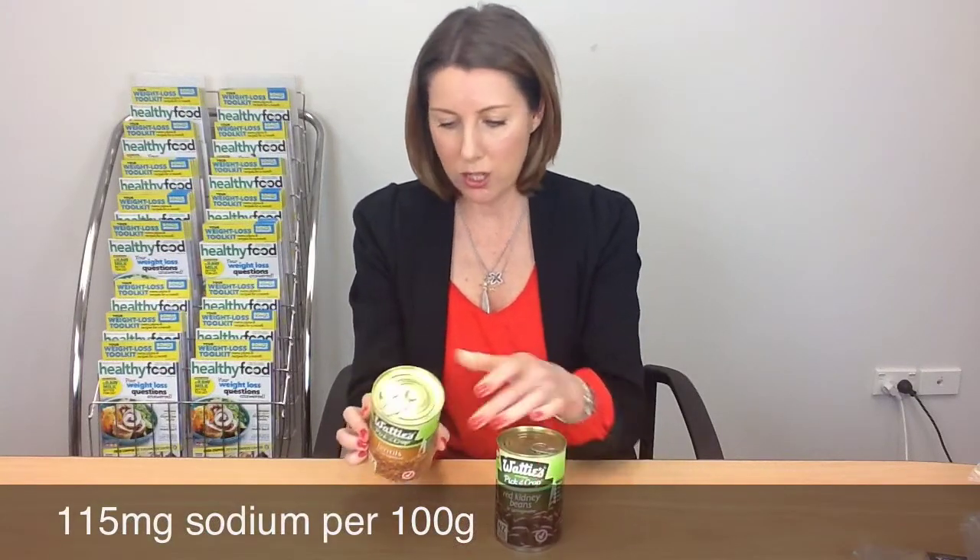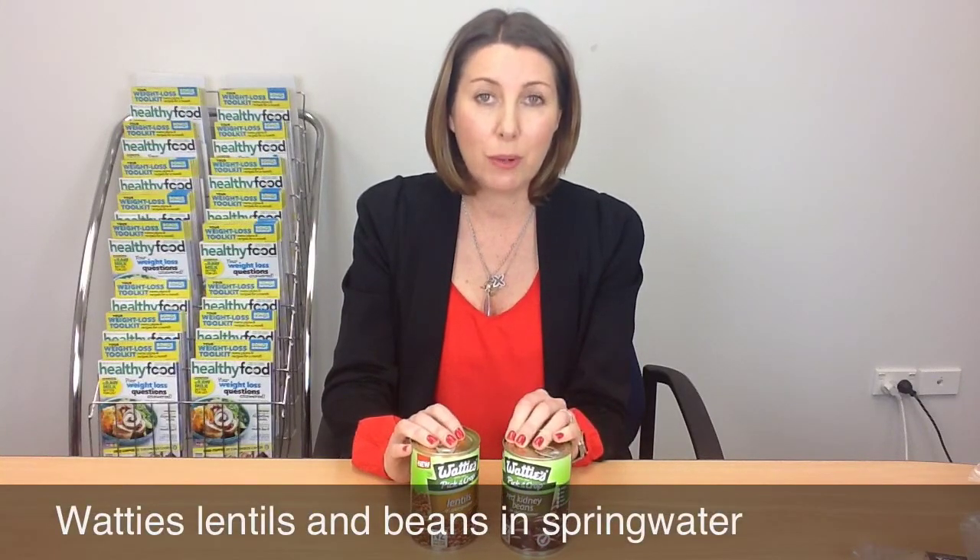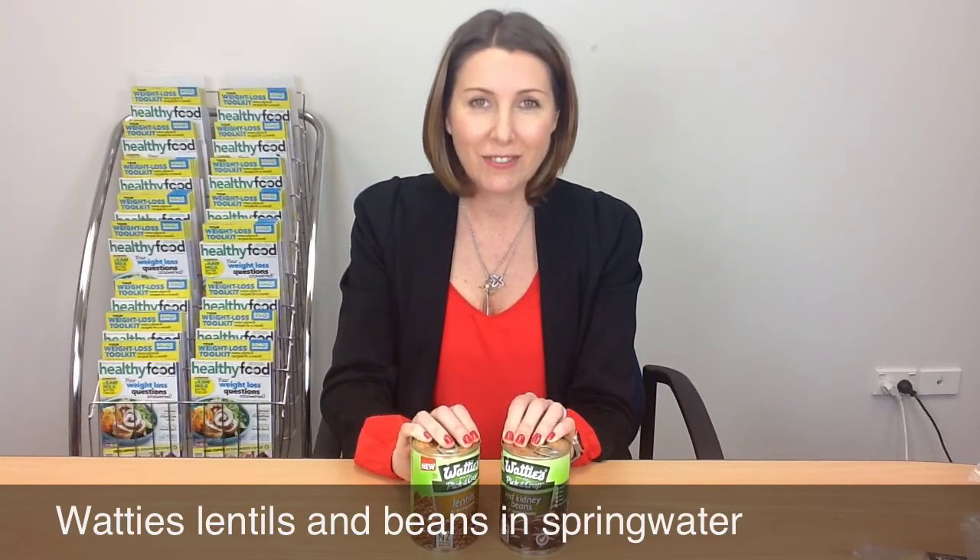The lentils have got 115 milligrams of sodium per 100 grams, so that's really hardly anything. This is a really good thing to watch out for and a good option for your cooking. Canned beans and lentils are something we encourage people to include a lot in their diet. If you don't have time to cook from scratch, a can of chickpeas, lentils, or beans is a great thing to include in lots of different meals — a good pantry standby. Definitely choose these ones when shopping in the supermarket. They don't have that salty flavour you tend to get with the briny ones. We really like them.